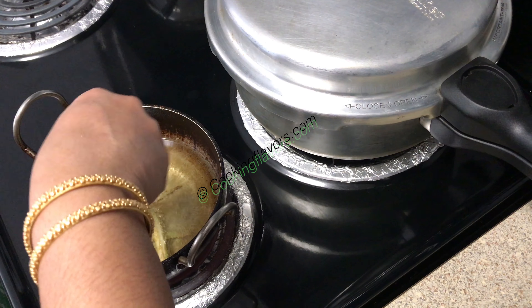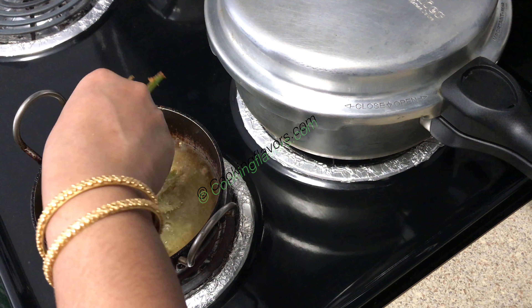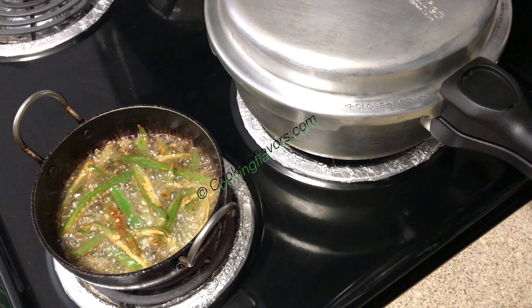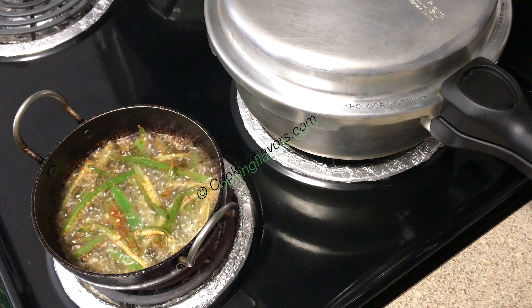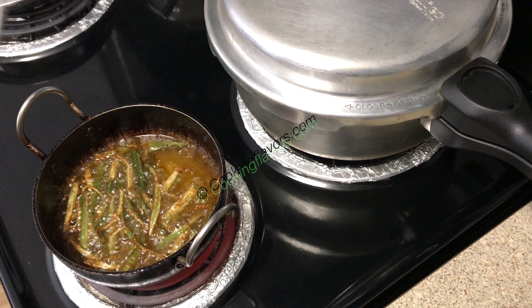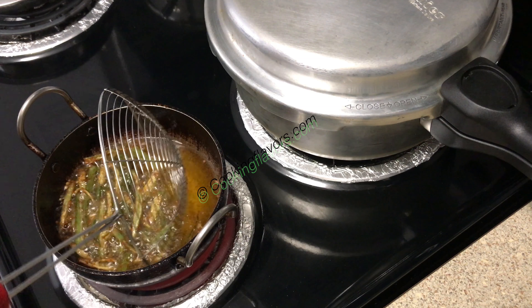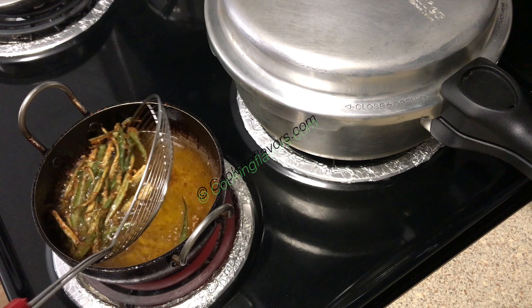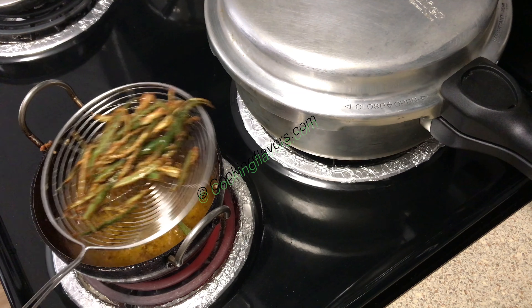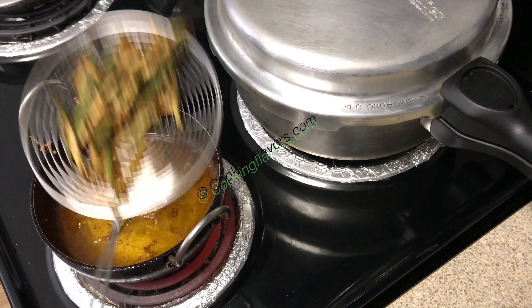This is a deep fried recipe. In a kadai with hot oil, add in all the sliced and marinated lady's finger. Fry them till nice, crisp and golden brown. If you want it even crispier, you can add a little bit of rice flour as well, but I have omitted the rice flour today. A crispy, tasty and yummy kurkuri bindi or deep fried lady's finger is ready to be served.